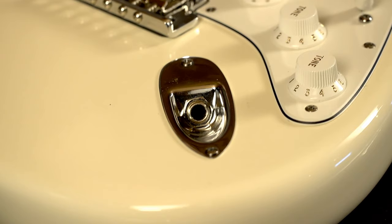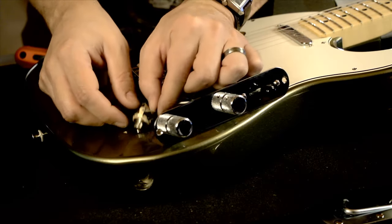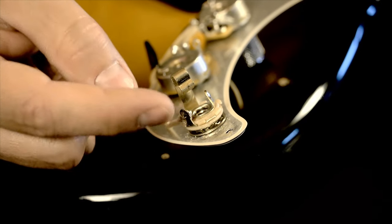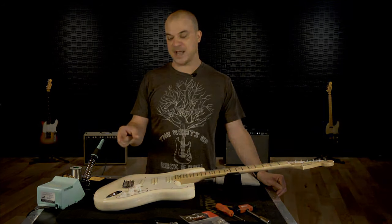Over time, from extended use, the jack might become intermittent or just stop working altogether. The methods I'm going to show you today for Strat, Tele, P-Bass, and Jazz Bass all share the same process of removing and reattaching the wires to the lugs of the output jack. The only thing that changes is how you access each jack.